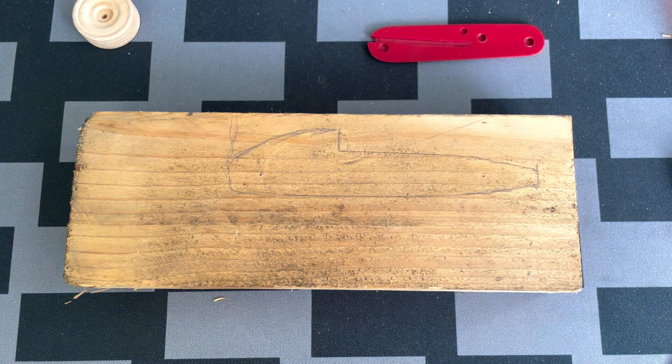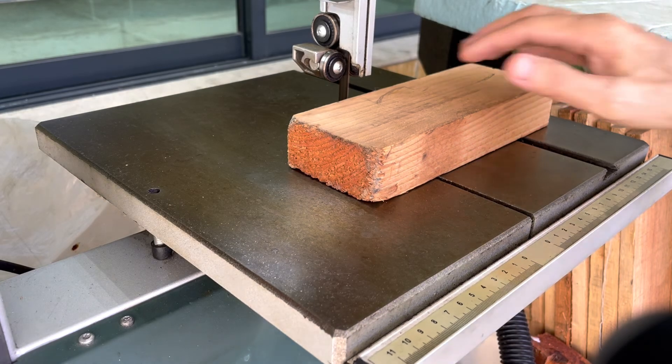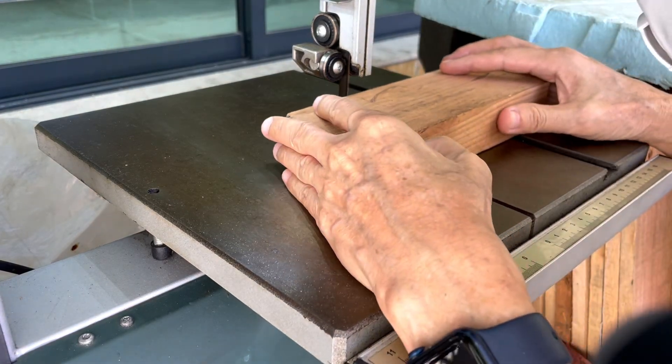Here's the completed profile. Next, I'm using a bandsaw to cut out the profile.